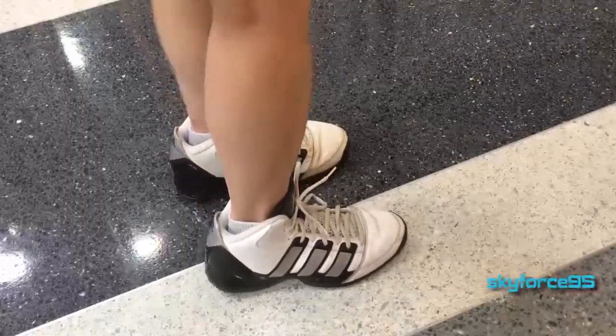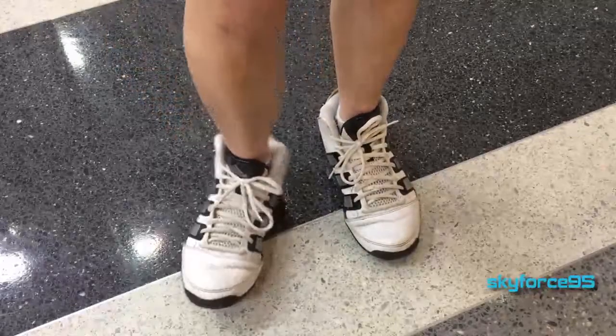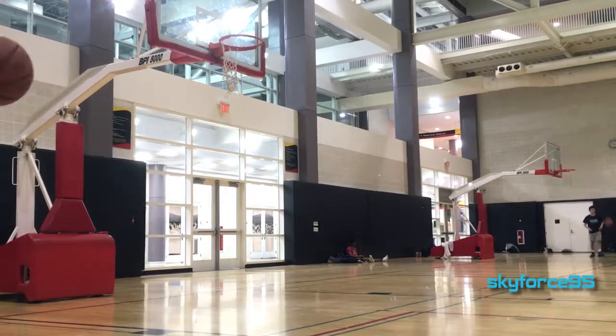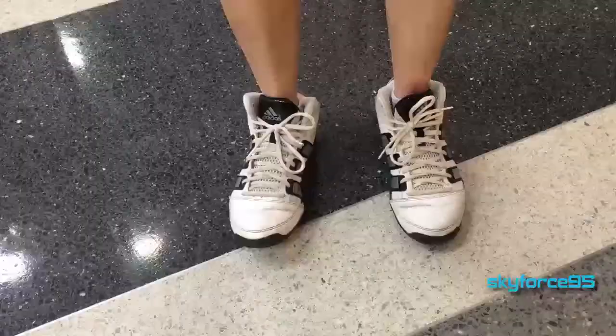In terms of fit, I do believe these run pretty true to size. The toe box offers ample space, so as your feet get hot and start to swell during exercise there's room for that. However, because I have low arches I tend to form blisters in the mid-section of my foot, so I definitely wouldn't recommend this shoe for those who have lower arches or flat feet.